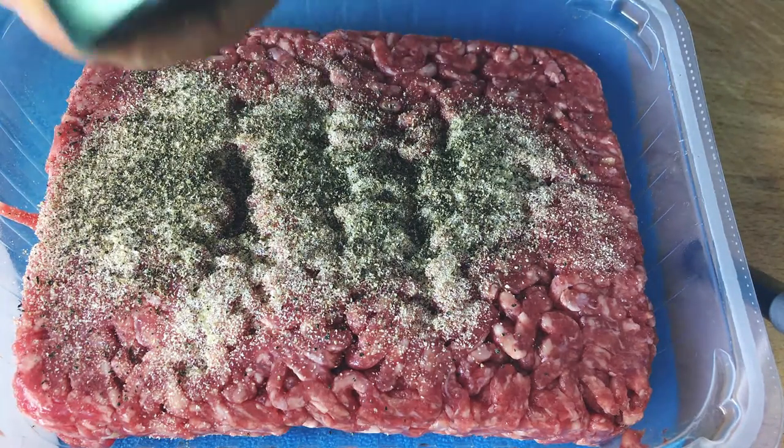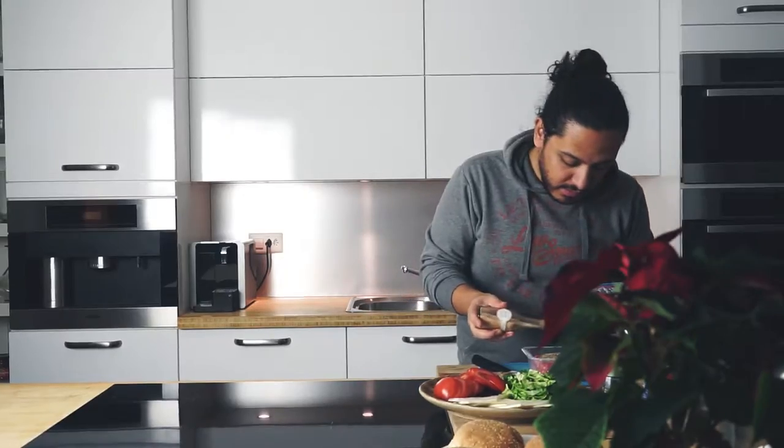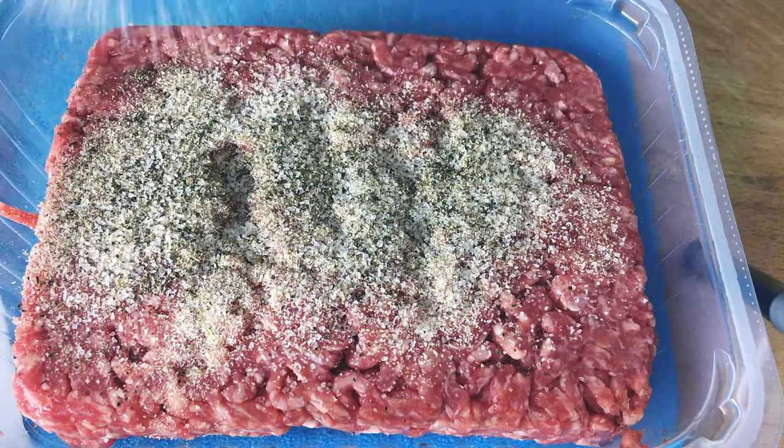Alrighty, so there we go. Now we are going in with our salt. Again, this is totally up to you how much salt and pepper you want to add to your meat — it's totally optional.